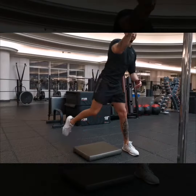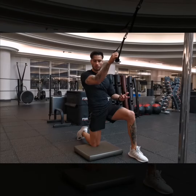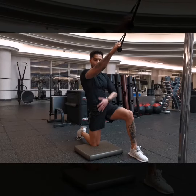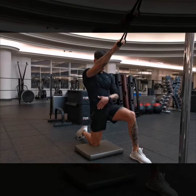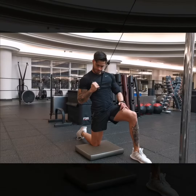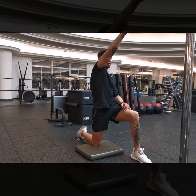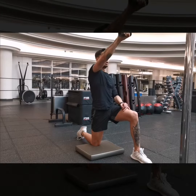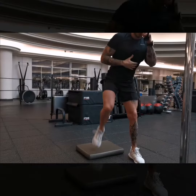Here you can see it from the front — a little more of the front view. Remember: hips drive forward, squeeze the glutes. We're trying to kill two birds with one stone — working on the lats while trying to stretch the hip flexors. Drag your hips forward, feel that stretching. Squeeze the glute, shoulder goes down, pull, squeeze.